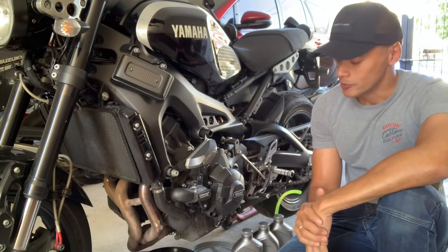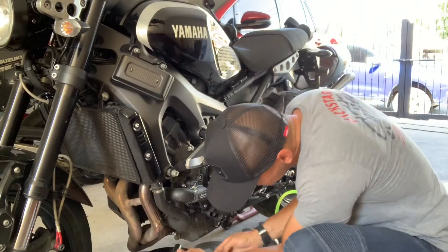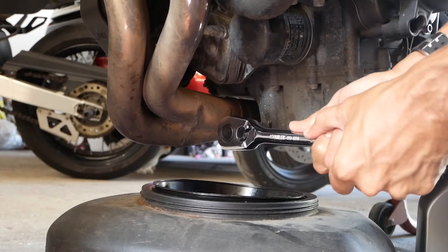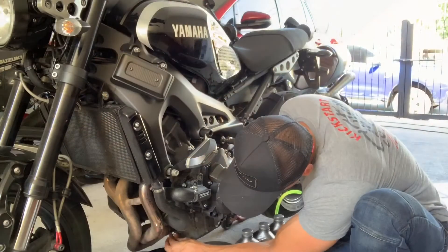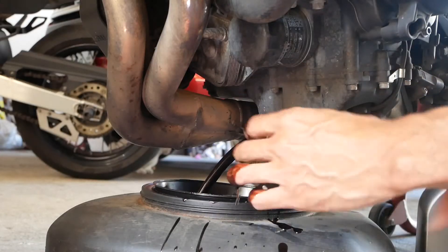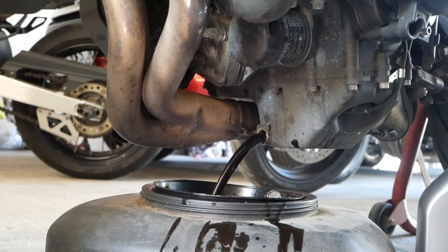The first thing you're going to do is grab your 17mm socket — for the XSR it's a 17mm — and undo the oil drain bolt right here. That's our oil draining out of the crankcase. You can see it's dark, it's black, and definitely needs a change.